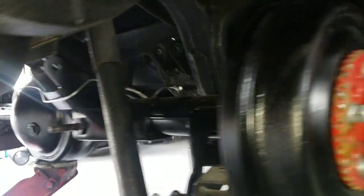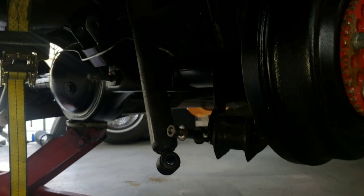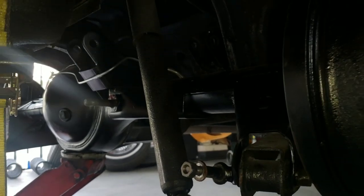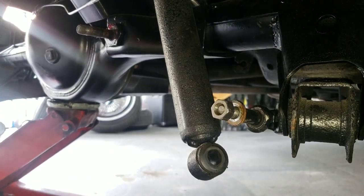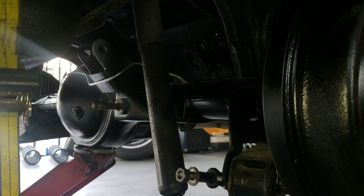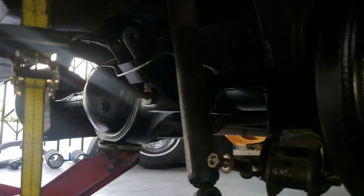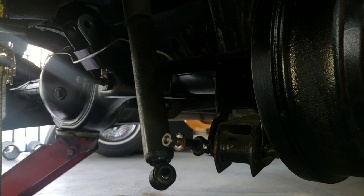We are doing a full airbag install on this so we removed the coil springs, but that won't be necessary if you're just doing the y-bone install. The only thing I'd recommend removing are the two shocks on the bottom — you can leave them hanging from the top but remove them on the bottom side. That makes it a lot easier to push the rear end around and manipulate it to get it centered. Naturally these rear ends are going to want to shift to the left.